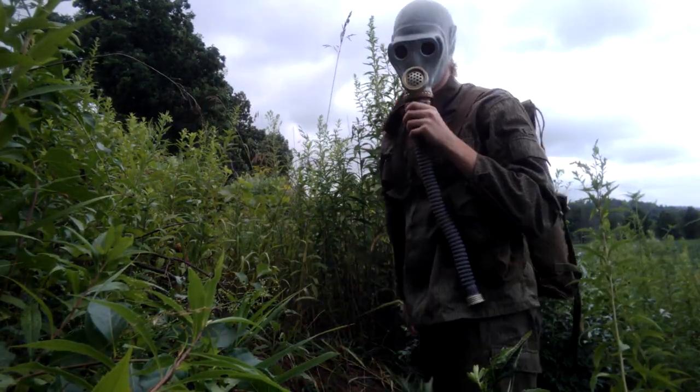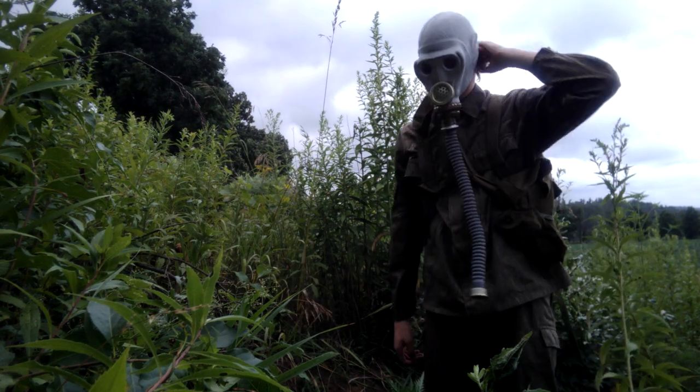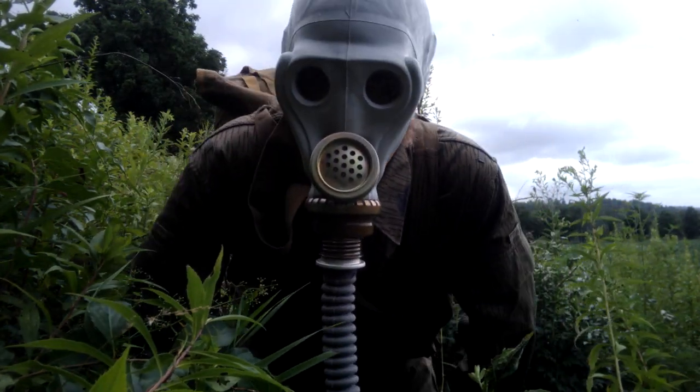It goes in the back of the head, you can see here. Hair is probably sticking out of the back — you can see it's sticking out.